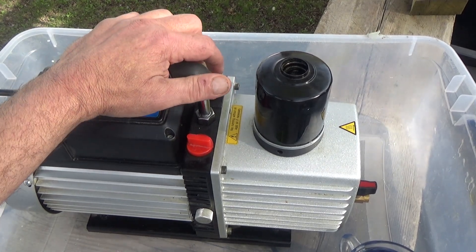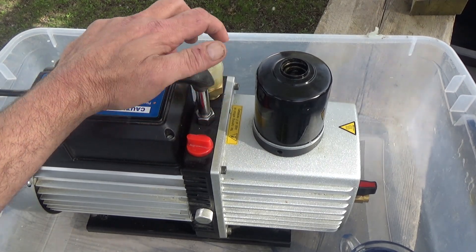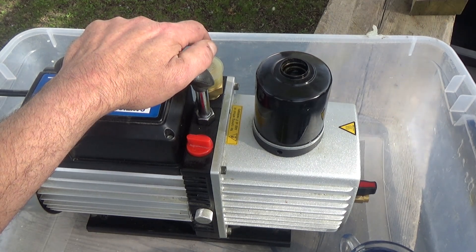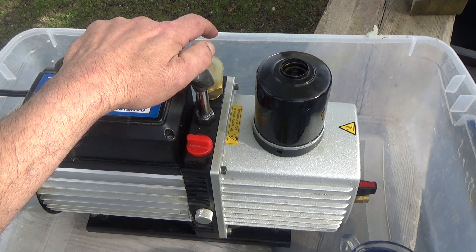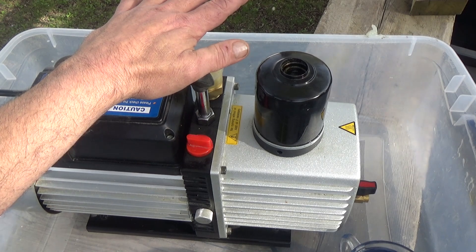Being the frugal person that I am, I immediately went to Harvest Right and ordered another pump so that I'd have a backup. Then over the weekend I got to looking online and I saw a video on how to flush your vacuum pump. This was for the JB pump, but I thought I'd try that using the same principle for the Harvest Right standard pump.